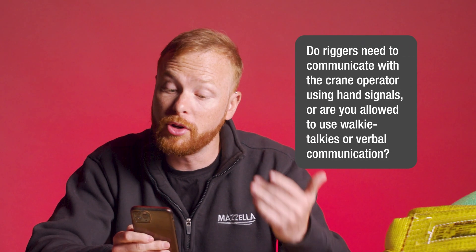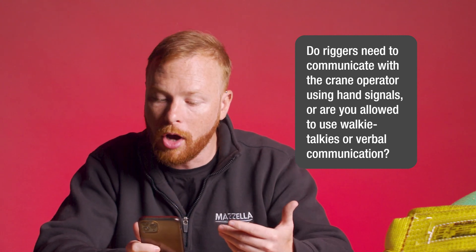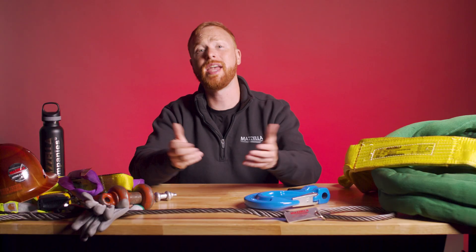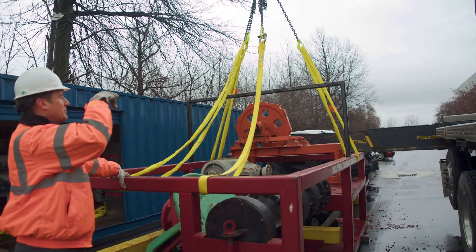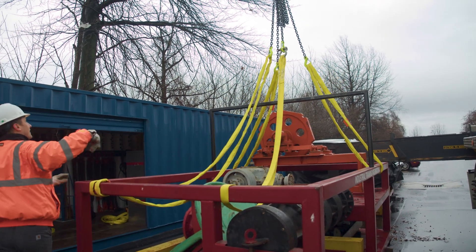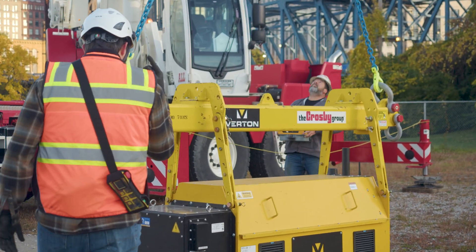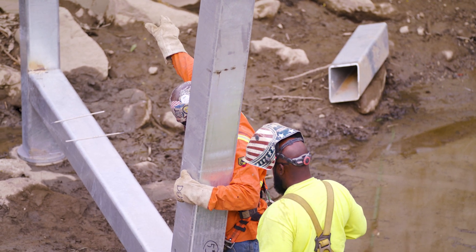Do riggers need to communicate with the crane operator using hand signals, or are you allowed walkie talkies or verbal communication? There is actually no law or standard specifying how a rigger and crane operator need to communicate. It is up to you, the crane operator, the lift director, or the safety director to decide the safest way for communication to occur to ensure a safe lift. Although I would suggest that if you are communicating verbally, before any movement is made you confirm the directions.